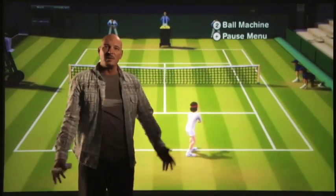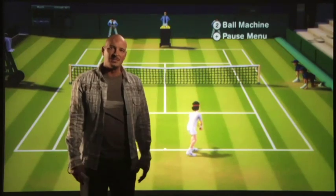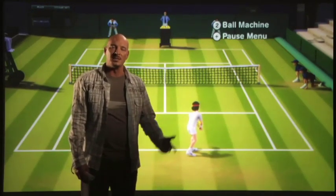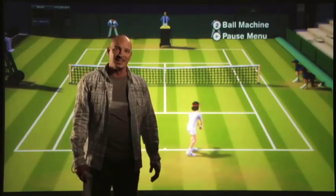That's a little bit about EA Sports Grand Slam Tennis and the Wii Motion Plus and how it takes that authentic experience to an even more authentic level. Make sure you check it out June 2009. Thanks.